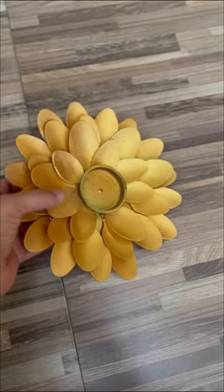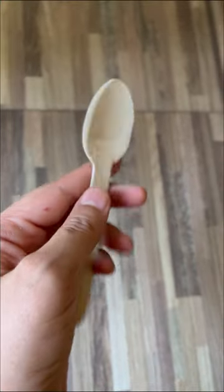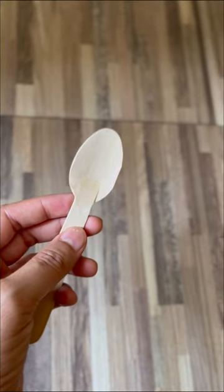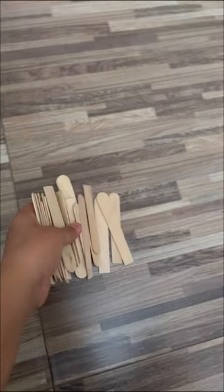Hey guys, this is a very quick DIY using a wooden spoon or fork. Everybody orders from Zomato and Swiggy, so you get these along with the food. It's a very simple technique — all you have to do is take the stick and scoop or fork from the front portion.